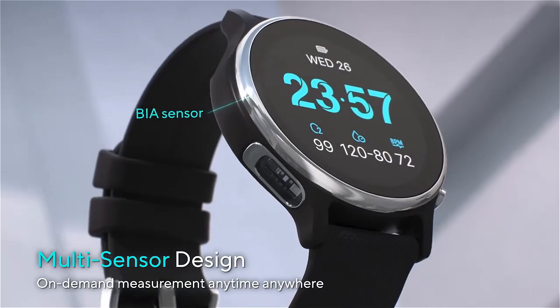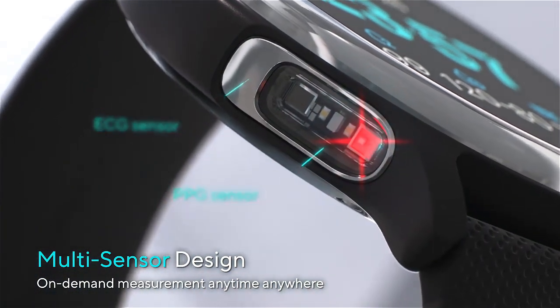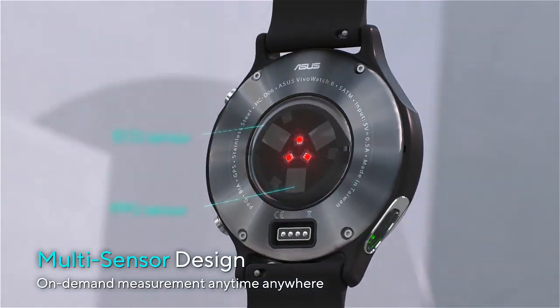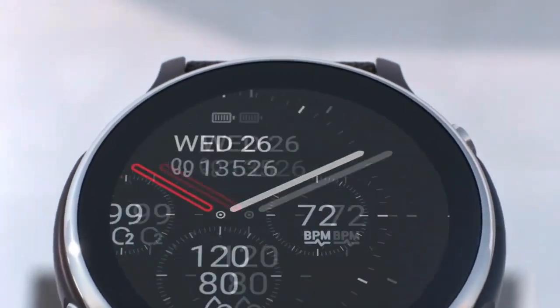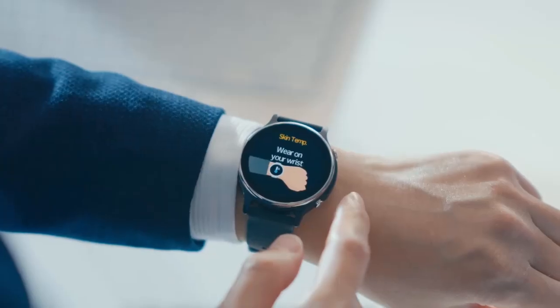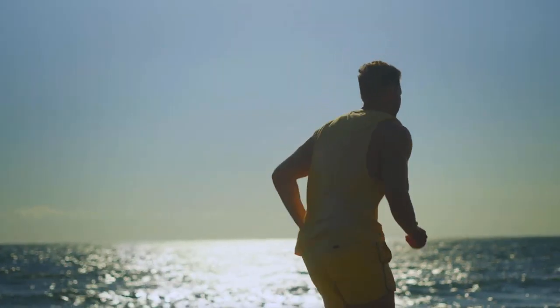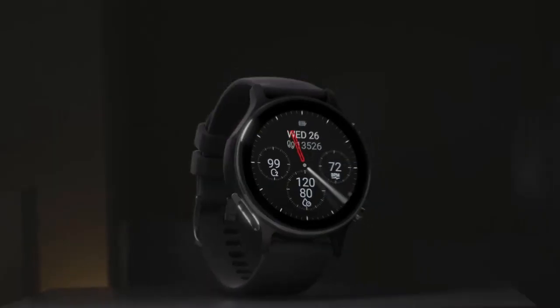This innovative device features a 1.39-inch AMOLED display, offering clear and vivid visuals for easy navigation and reading of health data. The VivoWatch 6 is crafted from high-quality materials, ensuring durability and an elegant look. The mirror surface is made from Corning Gorilla Glass 3, providing robust protection against scratches and impacts, and the case is constructed from reinforced fiber, adding strength and longevity.